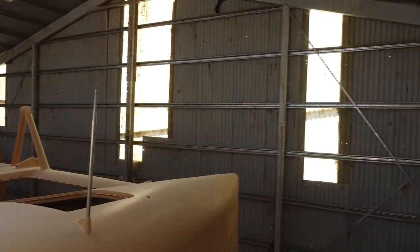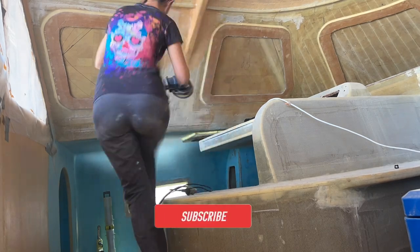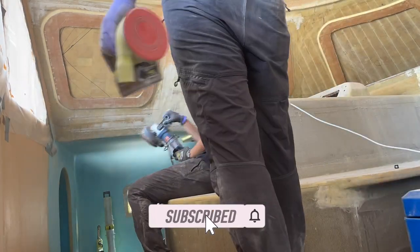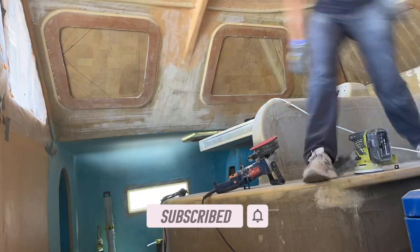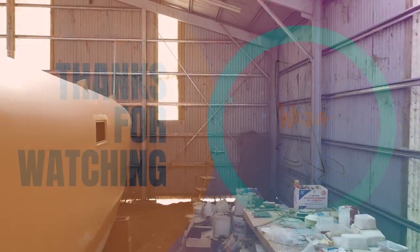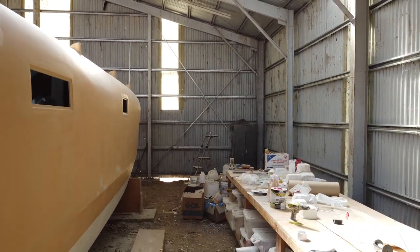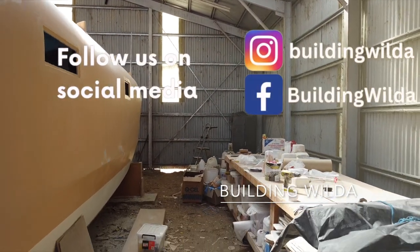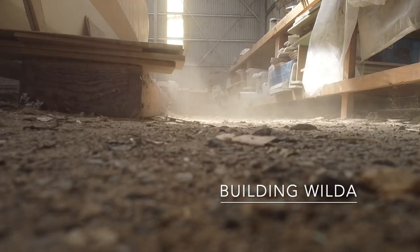So now, what is our next step in the adventure of finishing Vilda? We will take a break from working on the outside where the paint has to dry and move on to the inside. We have some fairing and sanding to do there as well. So thank you for watching — we appreciate every like, comment and new subscriber. If you are enjoying it, please follow our journey in the next episode. See you soon! Bye!